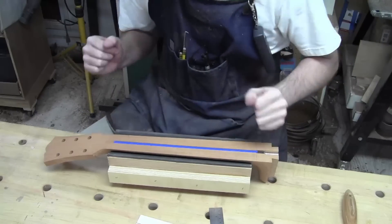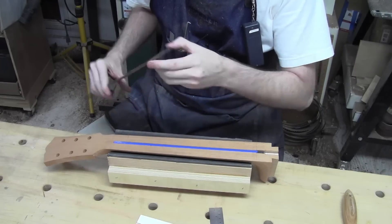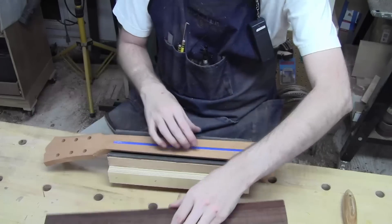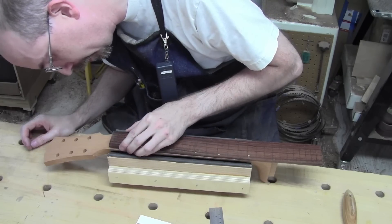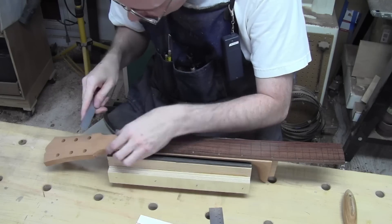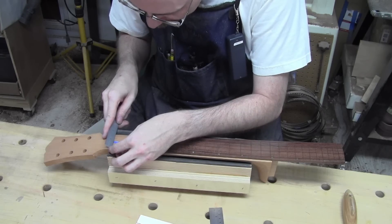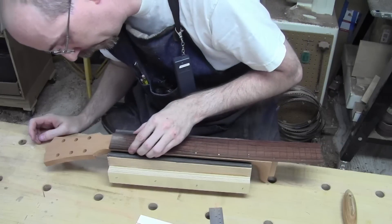We're in the 'get ready to put the fretboard on' stage. It's shaped the way I want and I like that shape quite a bit. Now we're going to place it on the neck, line up our zeros and centers. I want to double-check the center of the neck here — I've got the center point on the neck and the center point on the fretboard.